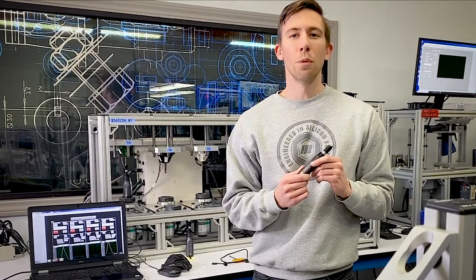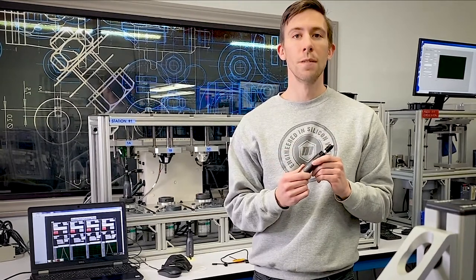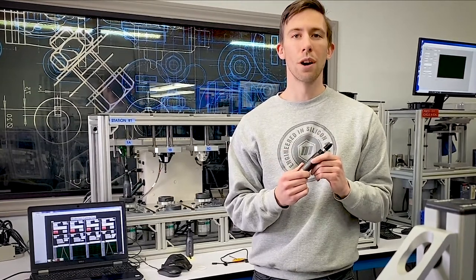Request a consultation with one of our representatives today to learn how you can use the OWC to meet your torque control and product goals.